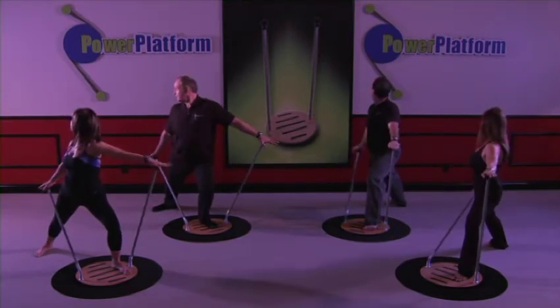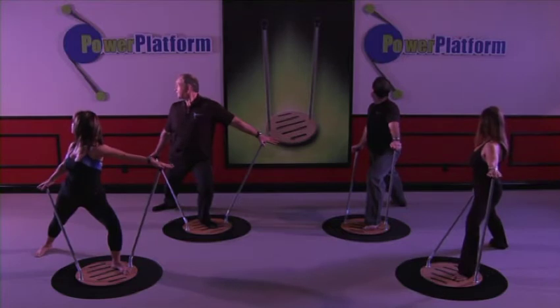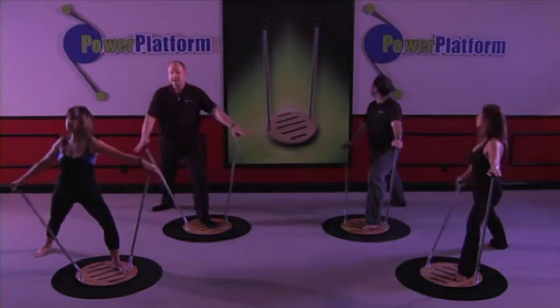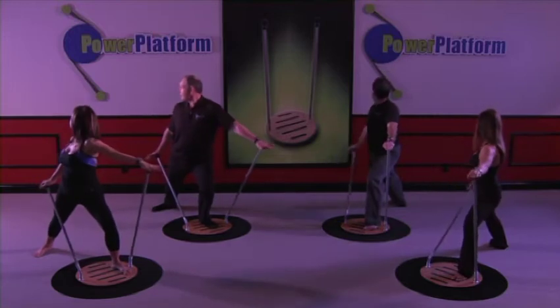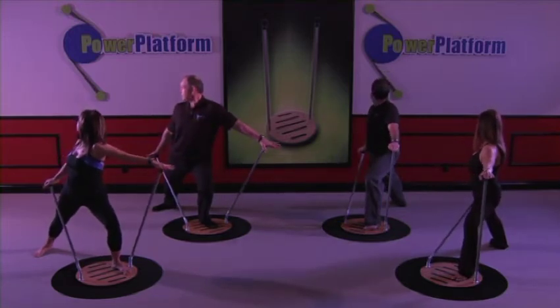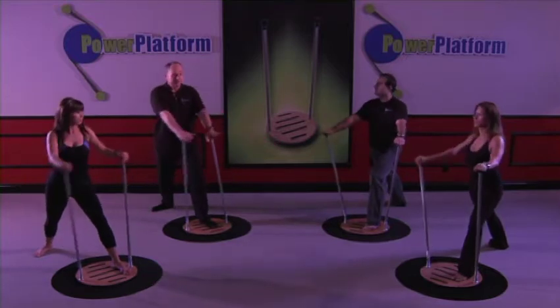One, two, three, four, five. One more rep. One, two, three, four, five. Step on the platform.